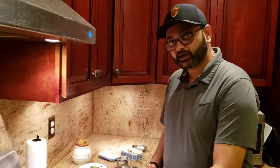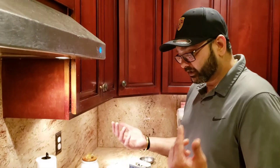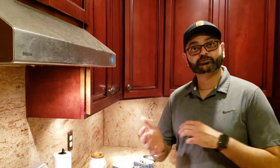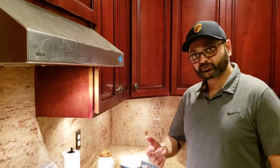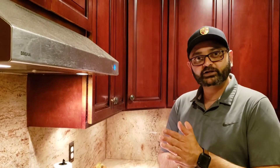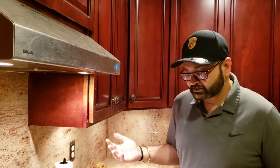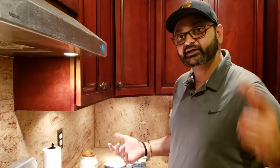Thank you so much for watching the video. Please don't forget to like and subscribe — it gives me a lot of motivation to bring you more and more videos and recipes. Thank you so much for the likes on the last video. Let me know what you guys want to see in the next video. The food is ready and I'm not waiting — see you soon!